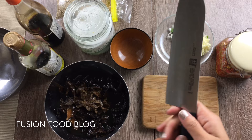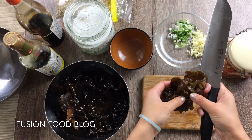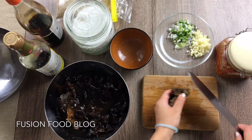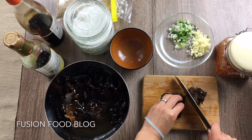So first of all, let's clean up our black fungus. Here are the ones I got from the supermarket. They're pretty big and have really tough roots. So we can cut them to bite sizes. If you see any really tough bits, just remove them. You clean it up and put it in a separate bowl.